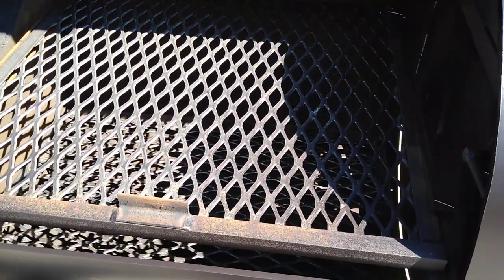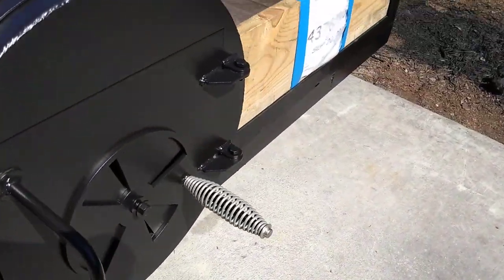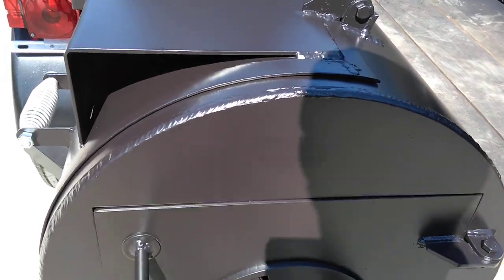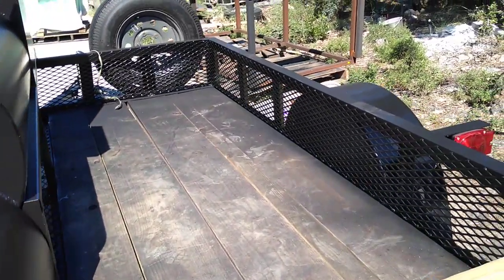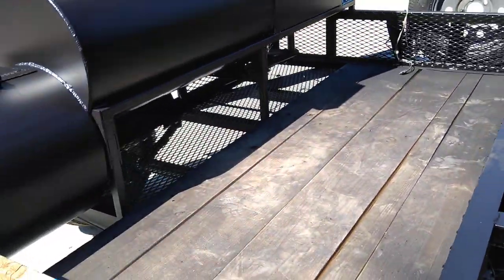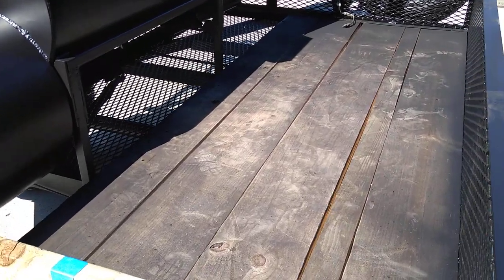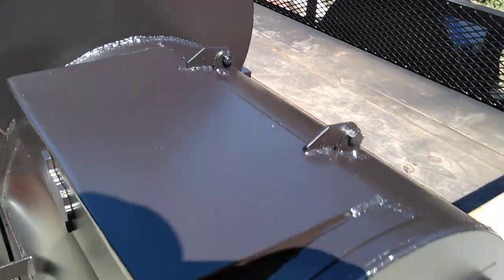The firebox has a grill and grate as well. We've got a nice, large clean-out door instead of a little bitty one. The Basic trailer is going to have the normal type trailer lights, and they've opted to keep the wood flooring instead of upgrading with the diamond plate.